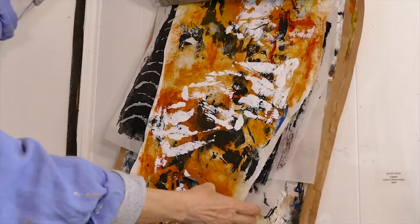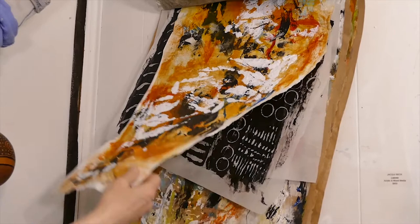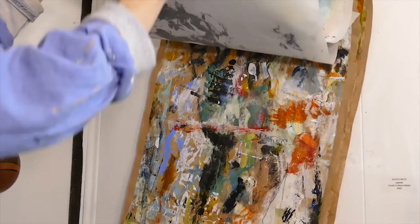Be careful about using too thick paint on your collage elements. If I want more paint, I'll do a layer, let that dry, and then do another layer.